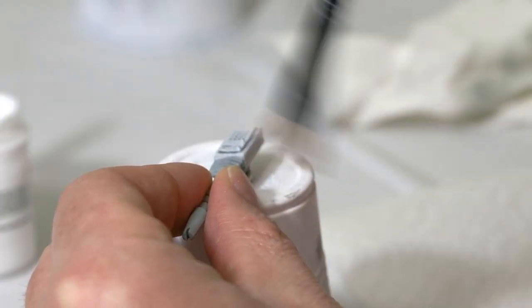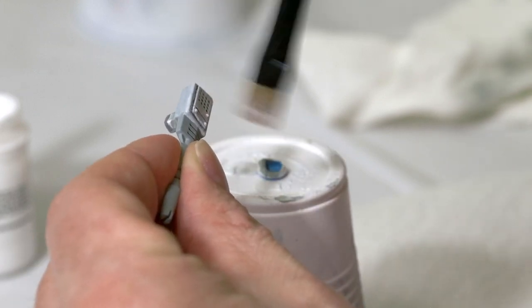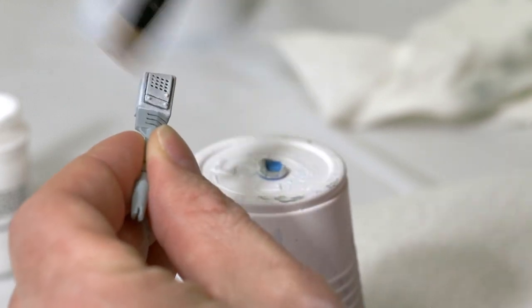I'm going to take the P3 Marble White and dry brush this over. If you want this to look exactly like the artwork, then go ahead and paint over the whole thing with Ulthuan Gray and then dry brush over it with the white.